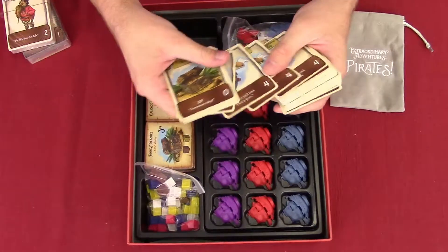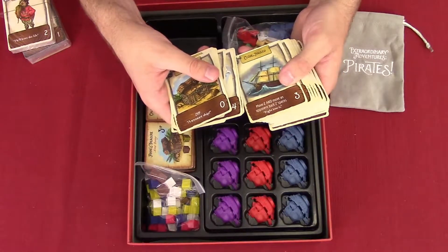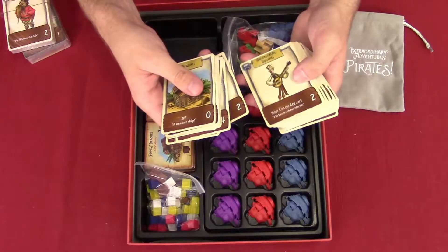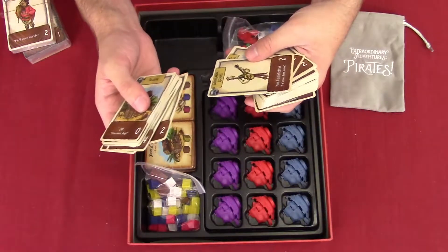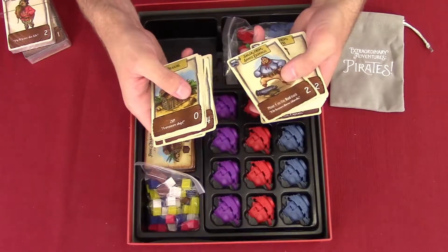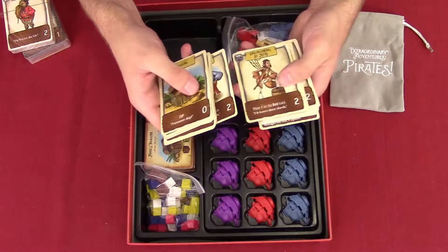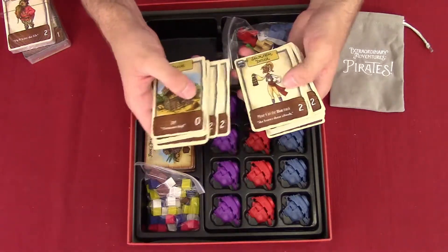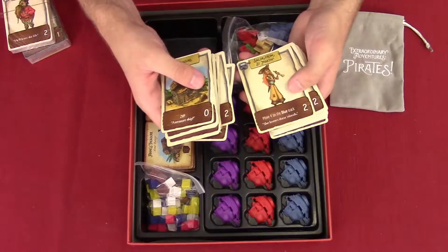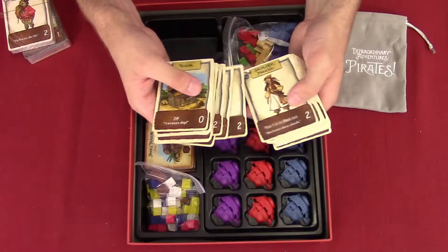So here are the cards: we have treasure cards, beam reach, running before the wind, running against the wind, cross hold, and sailors from Port Royal and other places I don't want to attempt to pronounce. They all have different abilities. I love the artwork — it's very cartoony and welcoming for kids.